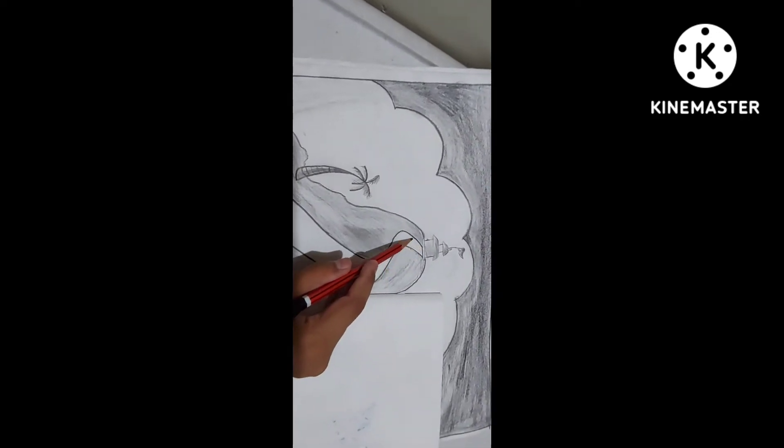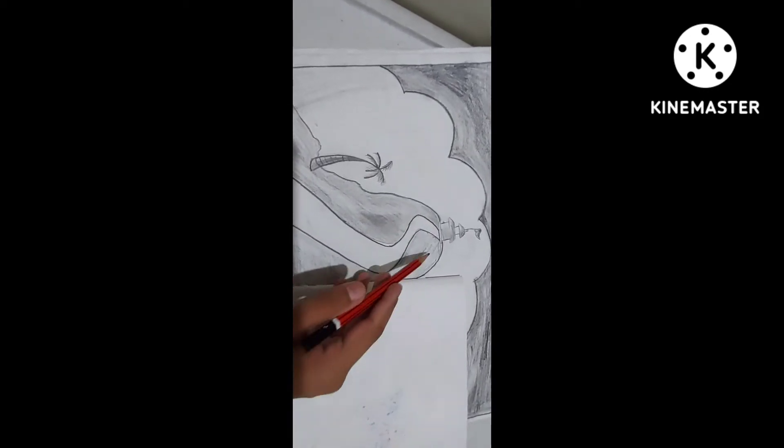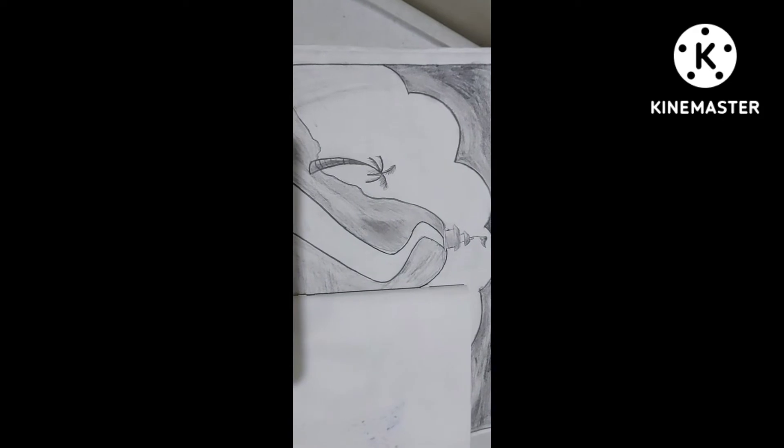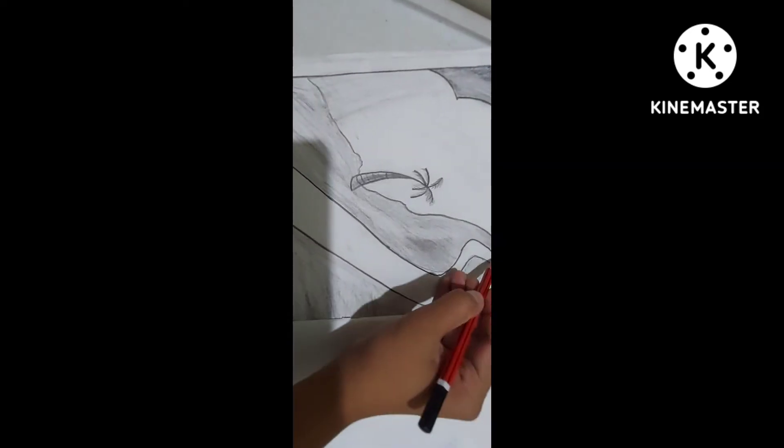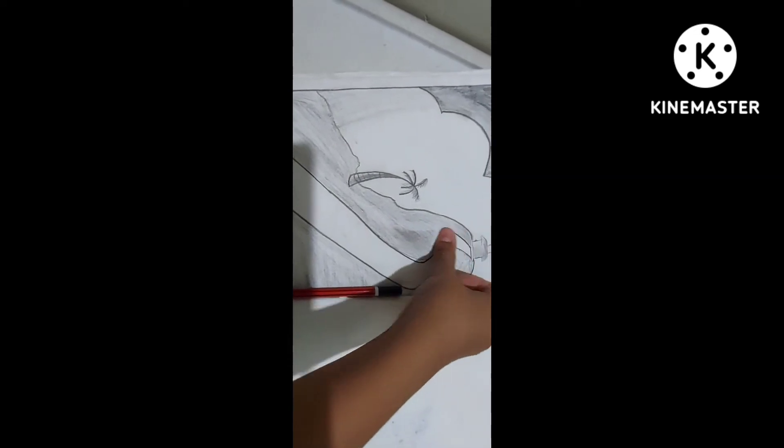You will draw a path to the temple on the mountain just like this. And when you are done with the path, you will take the eraser and rub all of that part.